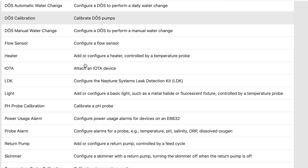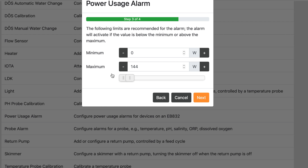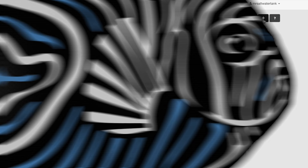First, find the task tile that looks like this. Then scroll down to power usage alarm and select it. Then select the outlet you want to monitor, and the Apex looks at historical power data to set up the upper and lower limits. Hit next, then hit send and you're all done. Of course, make sure your email and text alerts are set up as well so you get notified if something is wrong.